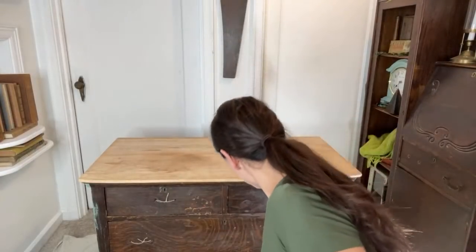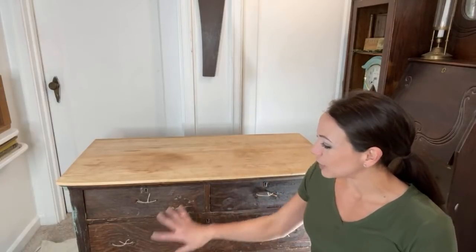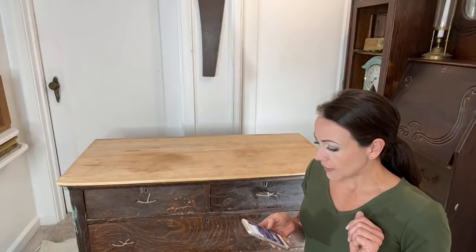This evening I'm in a new spot, so I wasn't sure how my camera angle was going to be. My name is Brie, I'm the owner and artist of Upcycled by Brie, and I'm coming to you this evening with a beautiful antique dresser that we are going to give some chippy milk paint. All the paint and products I'm using today you can find over on my website upcycledbybrie.com. If you're here, tell me hello and let me know where you're from.